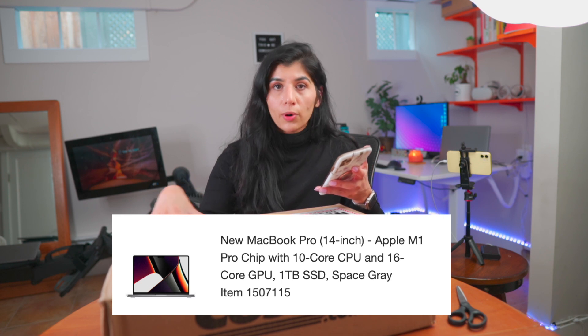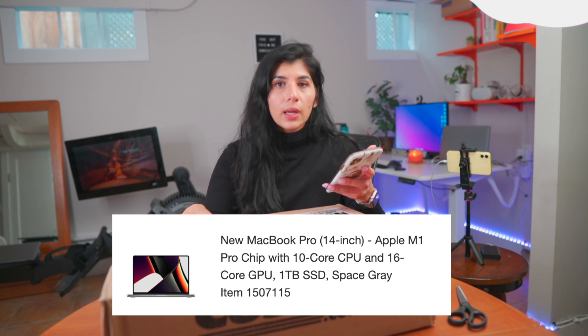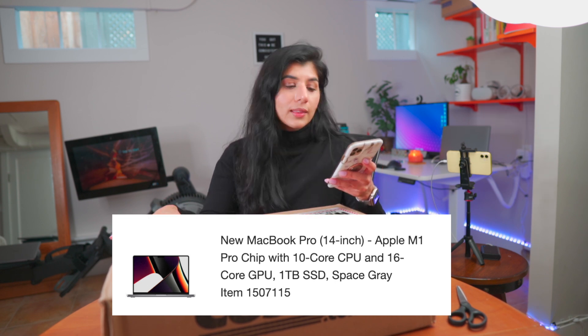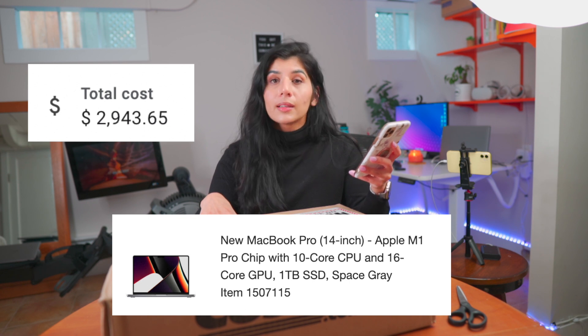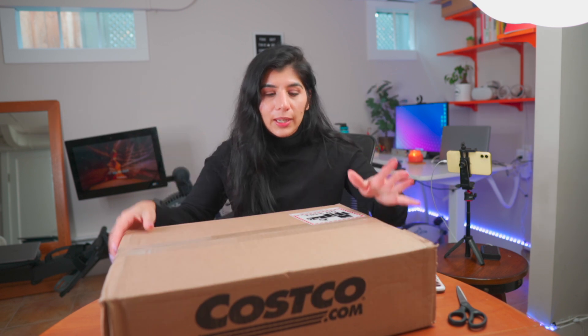Do not expect a very technical review because even though I work in tech, I am just an average person. So this MacBook is MacBook Pro 14 inch, the new one — Apple M1 Pro chip with 10 core CPU and 16 core GPU, one terabyte SSD, and I got it in space gray. The total cost was $2,943.65. That includes AppleCare. With that, let's jump right into it.